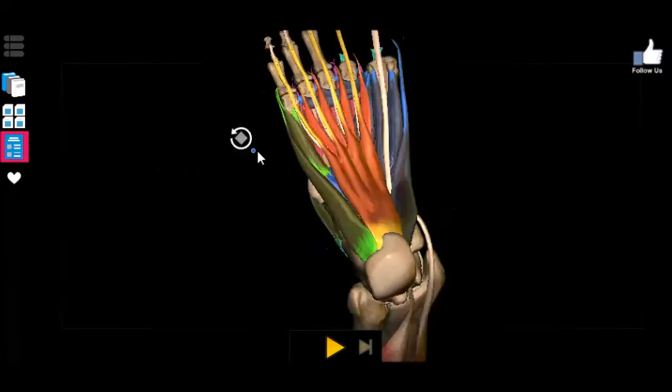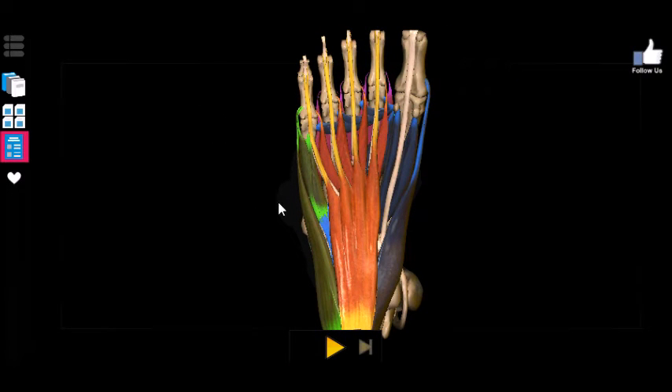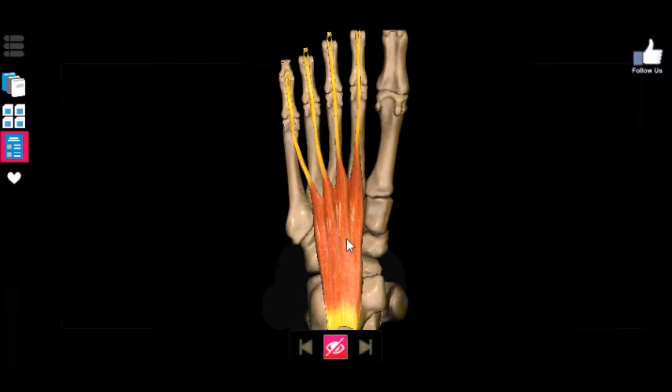There are going to be three muscles on the bottom that you need to know — so two on top, three on the bottom, five total. On the bottom, we call it the plantar portion. I like to think of it as plantar because when you put your foot down you're planting it down, so your plantar portion is touching the ground. The first muscle you're going to need to know is the flexor digitorum brevis.